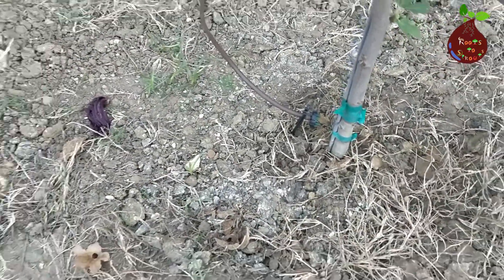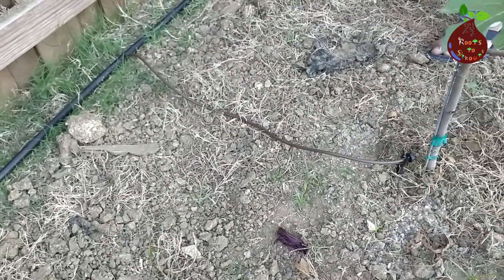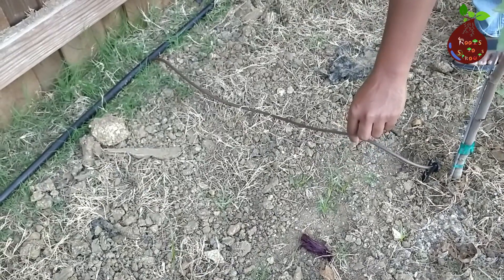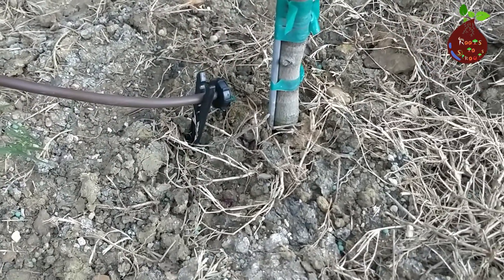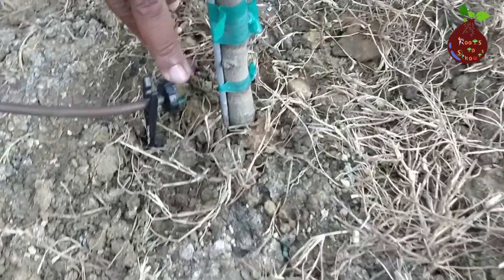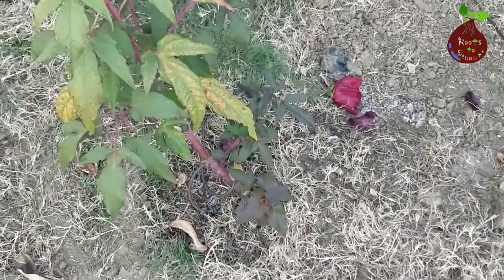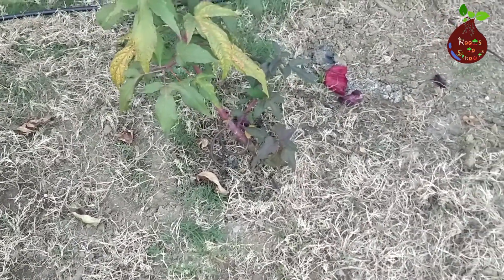Green emitters deliver two gallons per hour and red means four gallons per hour. You can get all of this at Home Depot or Lowe's — I've shared the links. For this setup, what I did first was buy the black pipe and lay it down, running it all the way through the edging to all the plants — around 145 feet in total length.